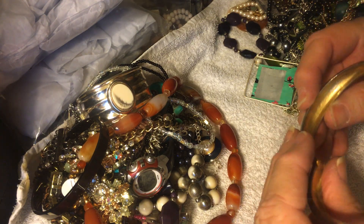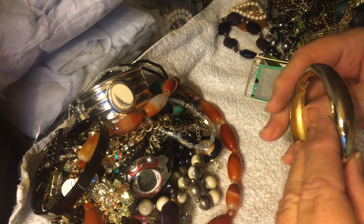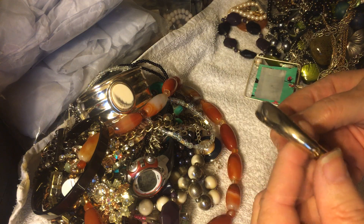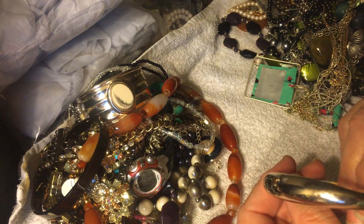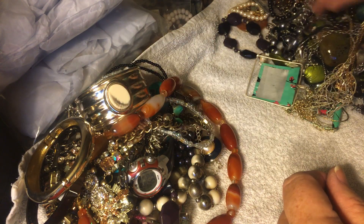Okay, here's a cute little bracelet. Nice little closure. I like these types of bracelets — especially if they have... oh, there's two.